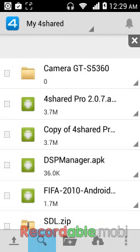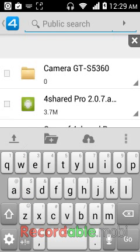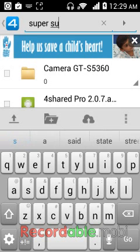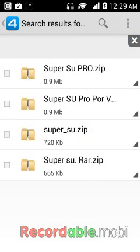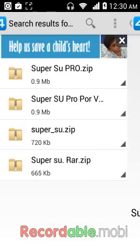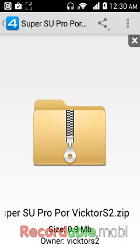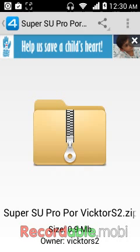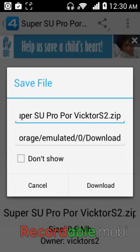After you register, you're going to search for a file called SuperSU. The file that you're going to download is SuperUser SU Pro Victor. Click that. After you click on the folder, you're going to be prompted to download or cancel, so you press download.